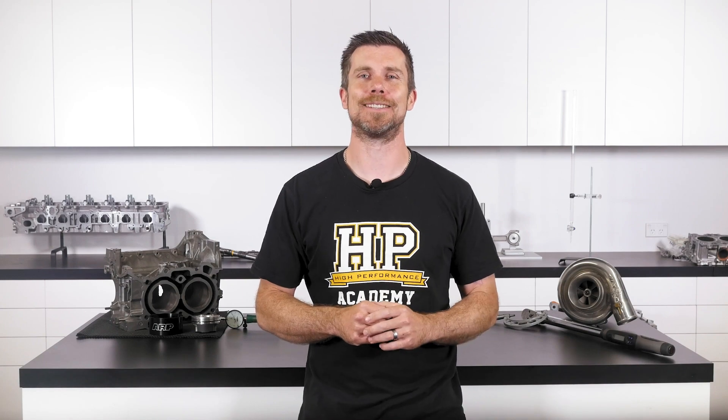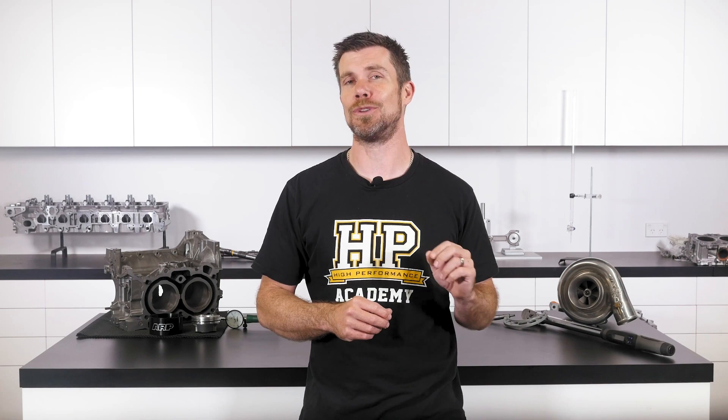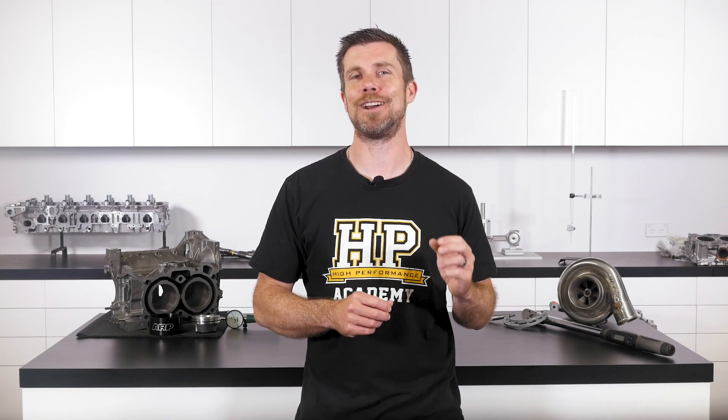That question was taken from one of our free live lessons. If you like free stuff and you want to expand your knowledge, click the link in the description to claim your free spot to our next live lesson. You'll learn about performance engine building and EFI tuning and you'll also have the chance to ask your own questions which I'll be answering live. It's 100% free, so follow the link to claim your spot.